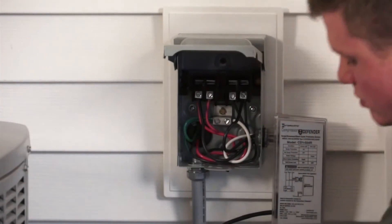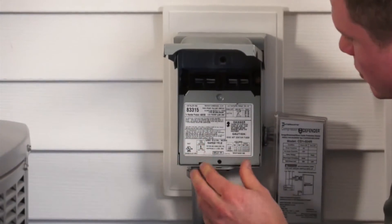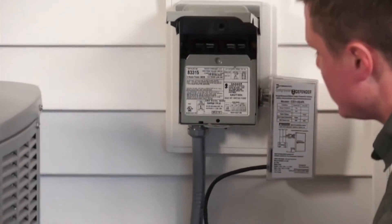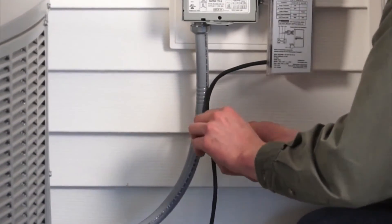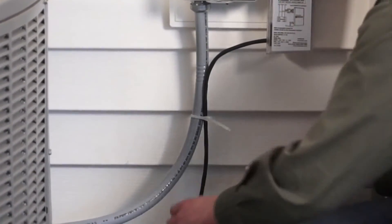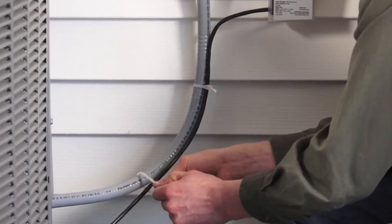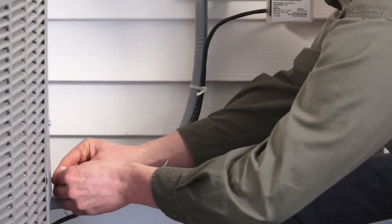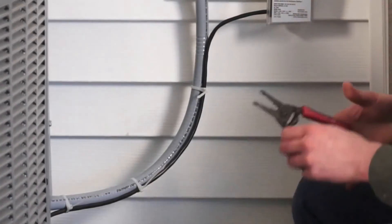Next, replace the cover plate and make sure it's snug. Then take your low voltage switch cable and run that along the disconnect whip. You're going to want to zip tie that to make sure it's snug, then cut off the excess zip tie.